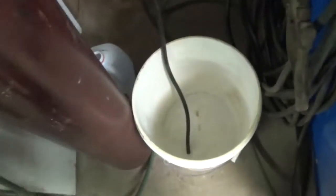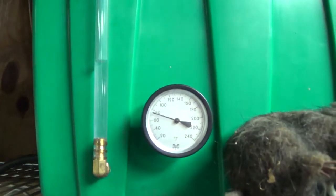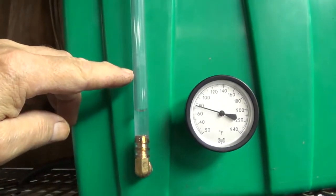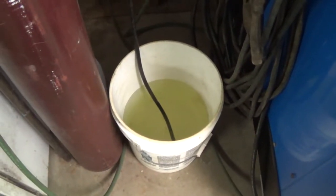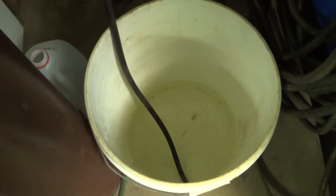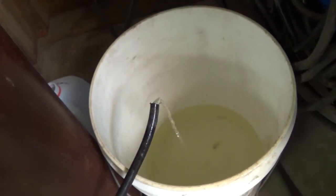It's this way. That'll be a while. That's draining pretty fast. You can tell right there where it was. Give it a little extra help. There she goes.